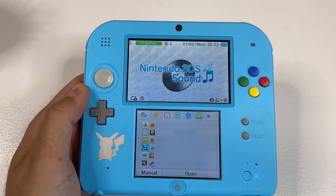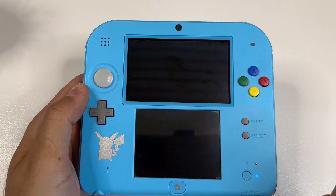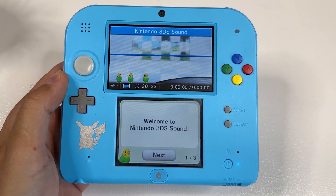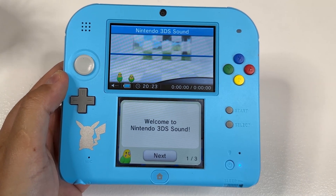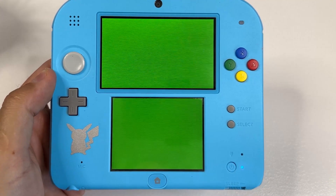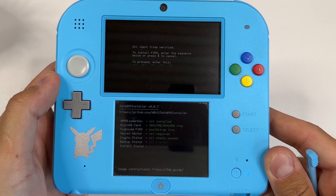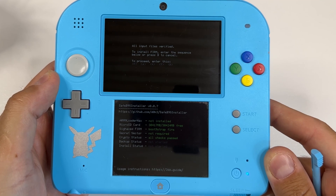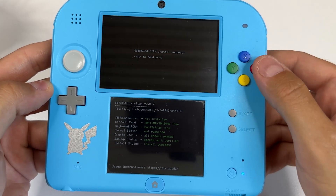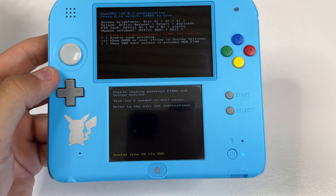Next, we will launch the Sound Hacks through the Sound app, which will use the otherapp.bin to launch the Boot9Strap installer — the custom firmware installer. Go ahead and launch Nintendo 3DS Sound. If you have never opened it before, you will get tips from a bird on how to use it. Go through them all, then close the app normally and relaunch it. Click on Open to go to SD card and then play the file named something Nedville 2016. This might take a few tries to work; if you get a message saying it could not play, you probably downloaded the wrong SoundHacks version for your device. When prompted, input the key combo shown on the top screen to install Boot9Strap. Once complete, press A to reboot your device. Your device should now boot into the Luma 3DS Configuration menu, which means you have successfully installed custom firmware. Press Start to save and reboot.